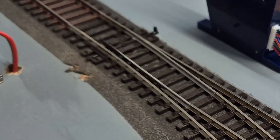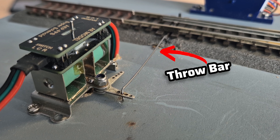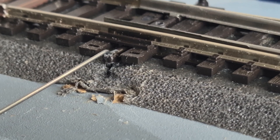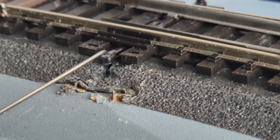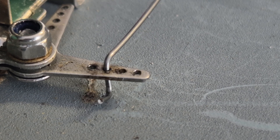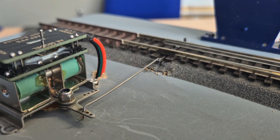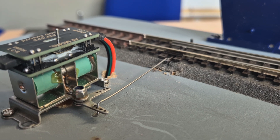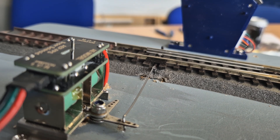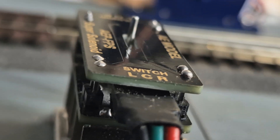Fitting the throw bar is a nice simple process, but first we need to cut off the little nipple on the point. Here we see our lovely little throw bar installed. What you want to do with a little bit of spring steel is bend each end into a sort of a Z-shape, thread the first half through the points and then the second half through the motor. You may need to remove the motor and position it around the throw bar rather than trying to thread the throw bar through the motor — it'll just make your life a lot easier. As you can see, the motor throws nice and smoothly with a nice positive strong action on the point.